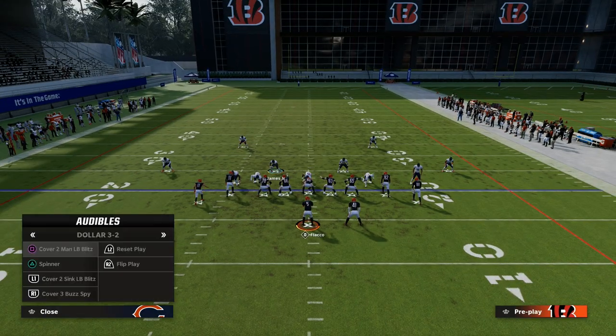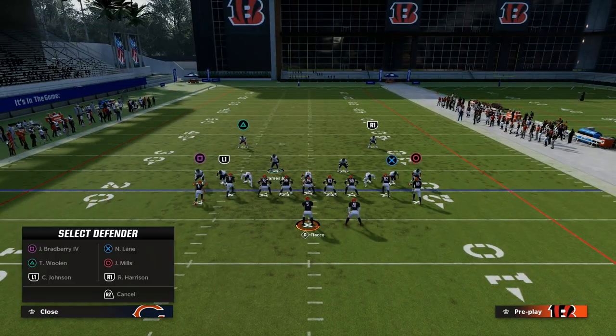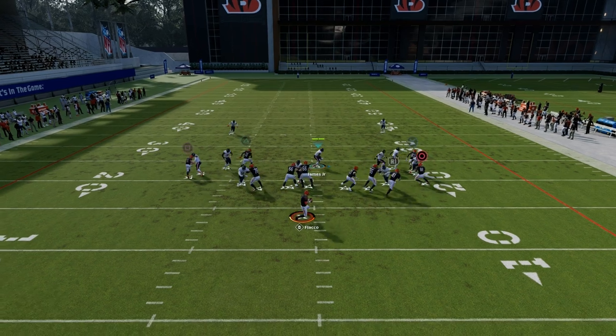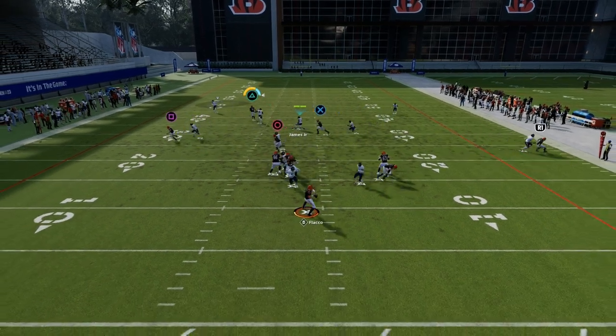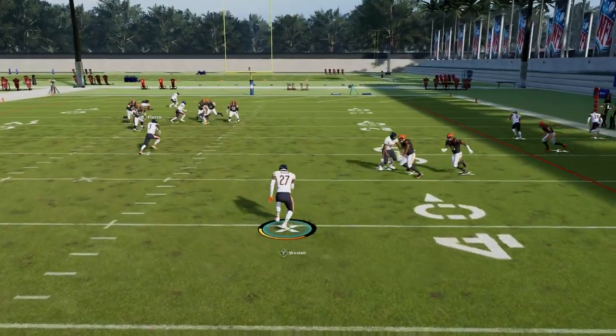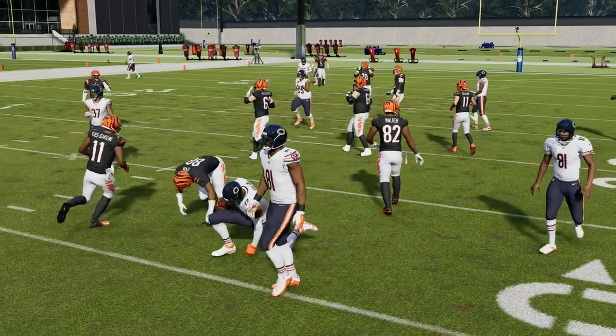Another thing we can do from this is utilize it in our man defense. Dollar has really good alignment for press man. We're going to put these safeties in outside thirds, shade our coverage underneath, and basically play shaded down man. This is really hard to beat — corner routes are bracketed and for the safeties, I'd recommend deep out zone knockout to make this even better.